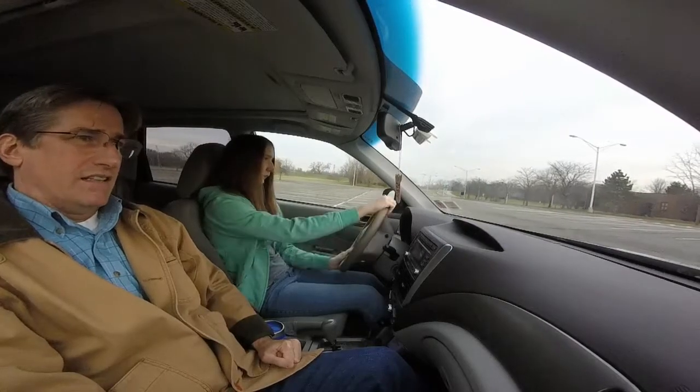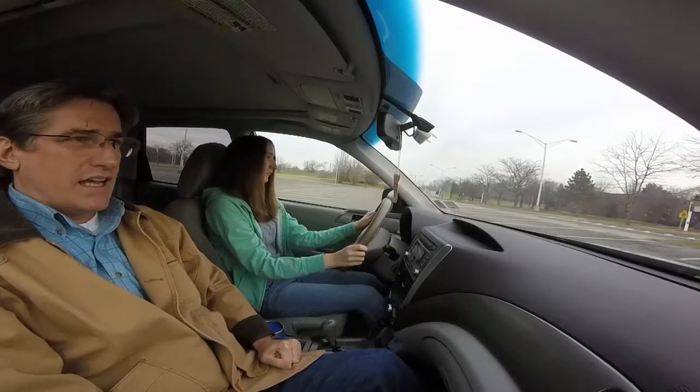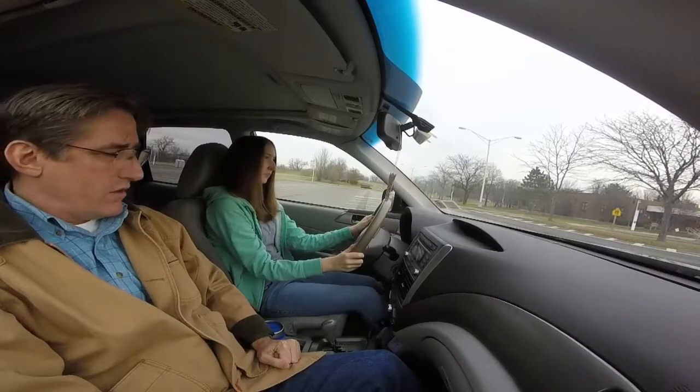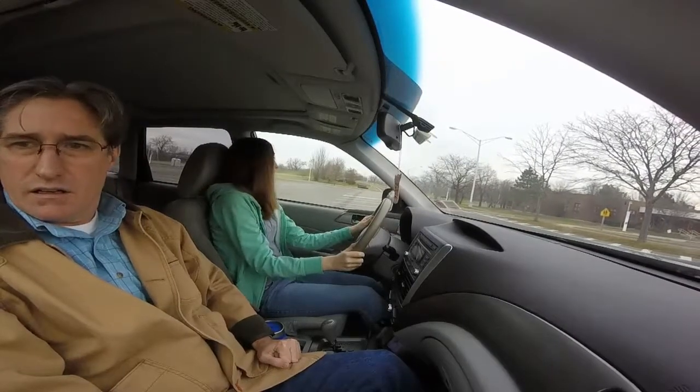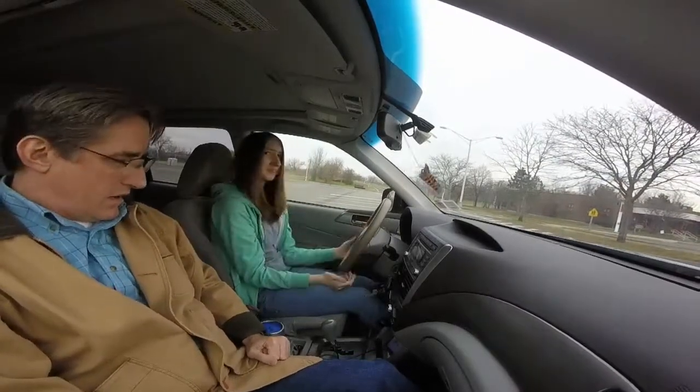Get ready to put your brake on. Keep going, pushing the gas. Alright, you can go up a little bit farther — let off the brake, a little bit farther. Now stop.